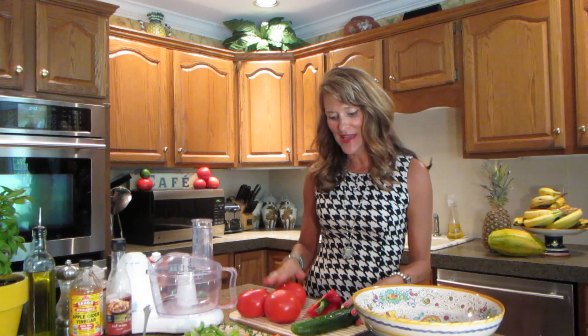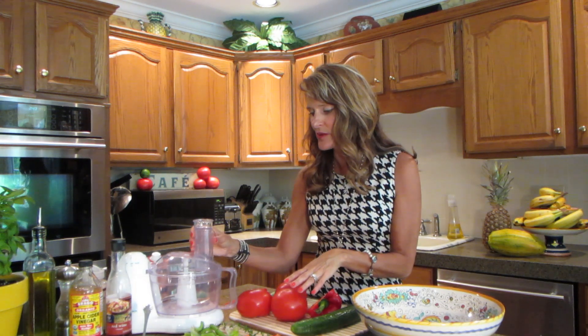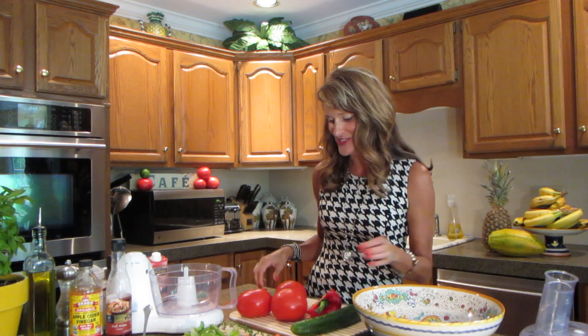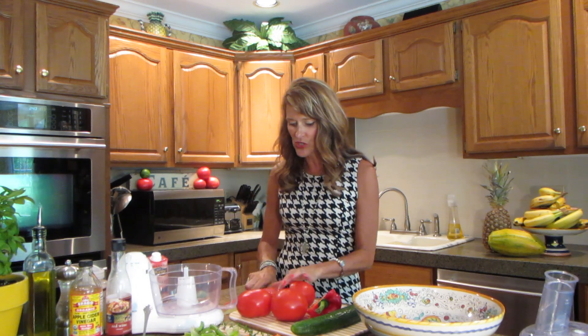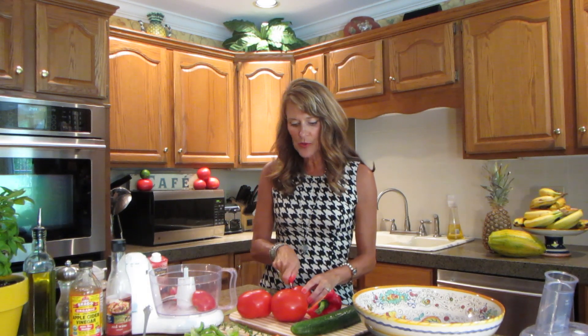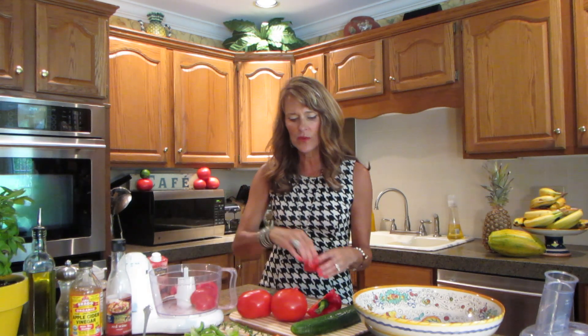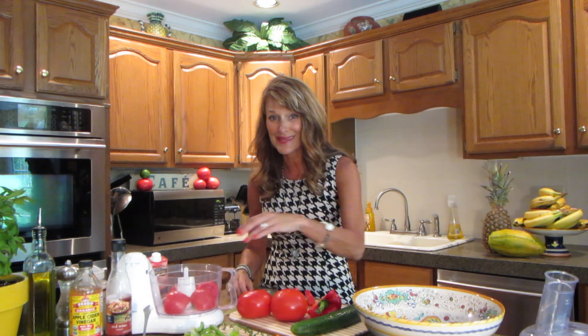Here's what you'll need to make this, and let me preface: if there's anything you don't like or anything that compromises your digestion, don't use it, because this is so versatile and the flavors are delicious — just use whatever works great for you. I'm going to use some tomatoes and I'm not exactly sure of the measurements yet — I'll post them below. I'm using today a food processor. Some people use a blender and I could have used the Vitamix, but I want a little consistency to it. I don't want it to be completely liquid.